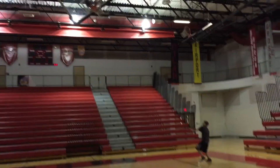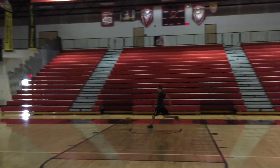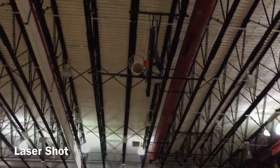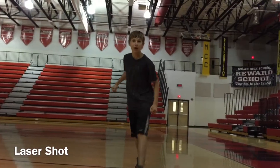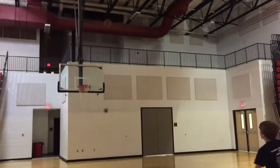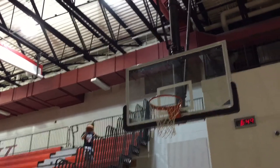This is the laser shot! We're in the gym — this is the laser shot!